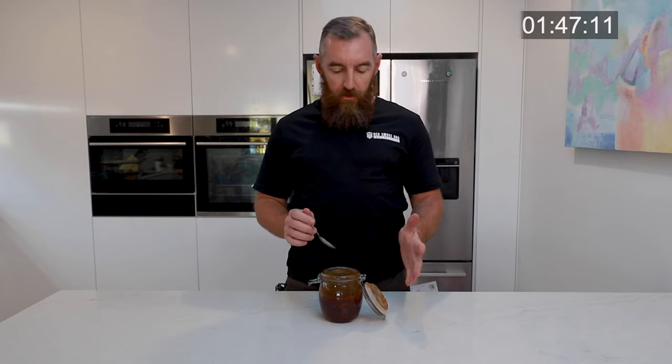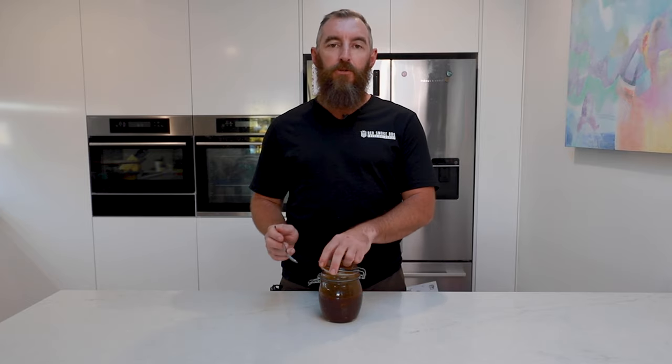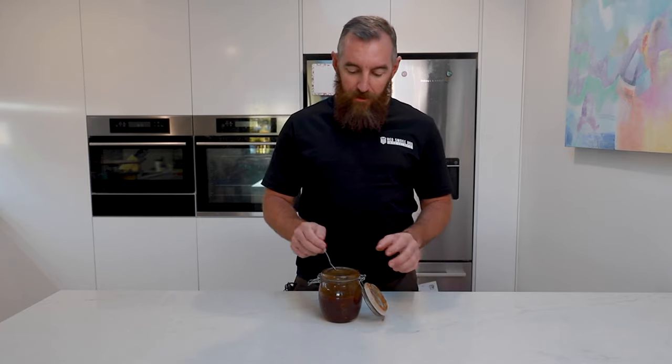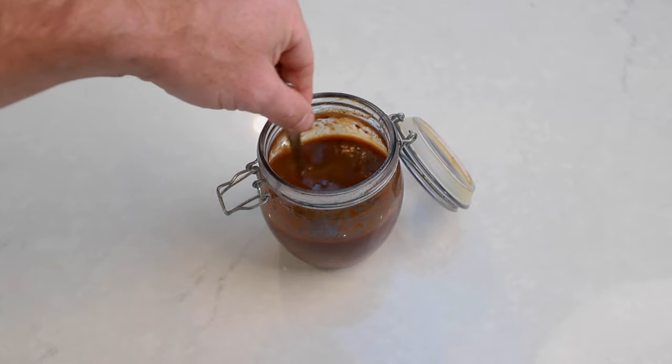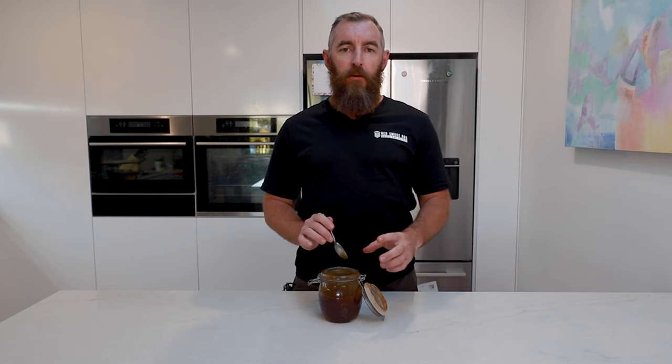Alright there you go — jalapeño BBQ sauce, super simple. Better stop the clock because I reckon we beat the two-minute timer. I'm just going to give this one a little try. Yeah, it's really good — sweet like barbecue and tangy, but with that little bit of a zip from the jalapeños.